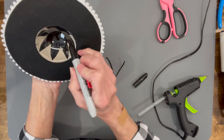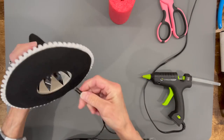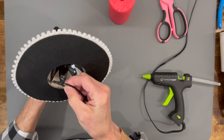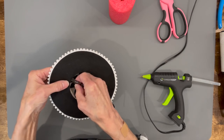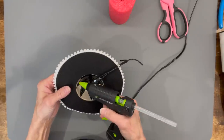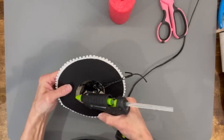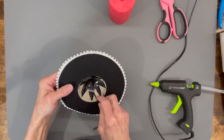Go ahead and put the hat onto your noodle, mark exactly where you want it, then glue the strap in — this is why I didn't want you to glue in the two sides yet, because you need to get that strap in there. Glue it in on both sides, then finish trimming out the rest of that inside circle and glue it in.